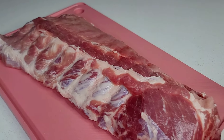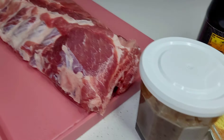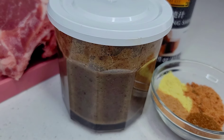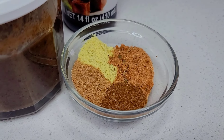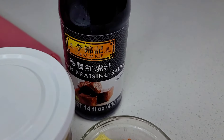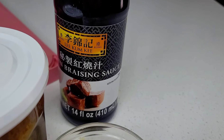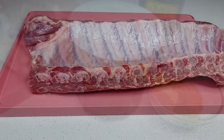Let's take a quick look at the ingredients I'll be using today. Here I have my ribs already washed and prepped. I'll be using some homemade jerk seasoning, chicken bouillon, seasoned salt, dry jerk seasoning, and some all-purpose seasoning. I'll also be using some browning sauce for color. So let's get started.